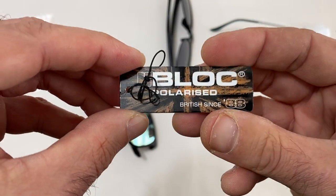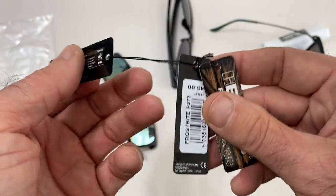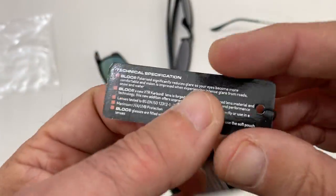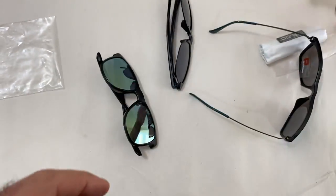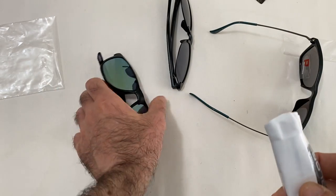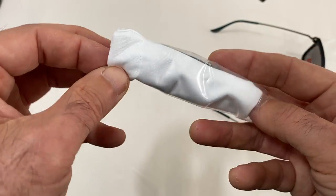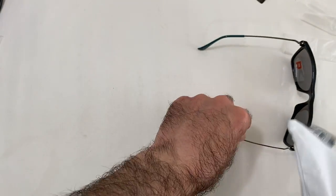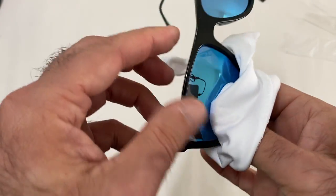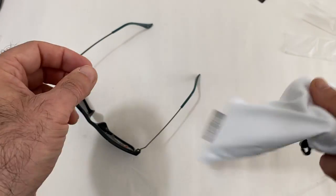I'm just going back to the point about the eyes — I just want to make sure about UV protection. It's probably going to protect your eyes a little bit from UV, and you don't want to look blind — don't look at the sun. It comes in a soft pouch, so you can just use it as an excuse to keep your glasses in there and wipe them down.